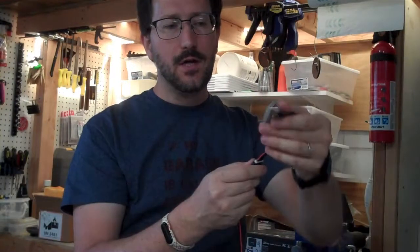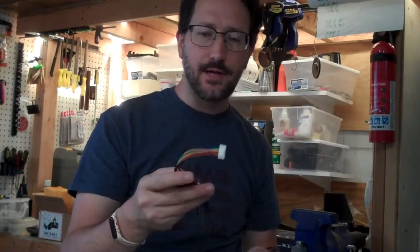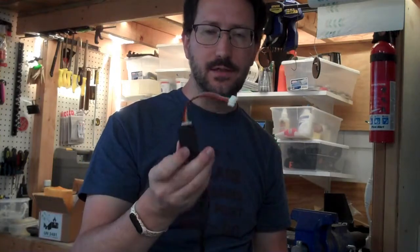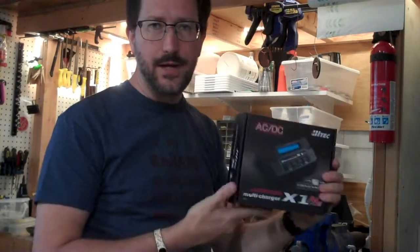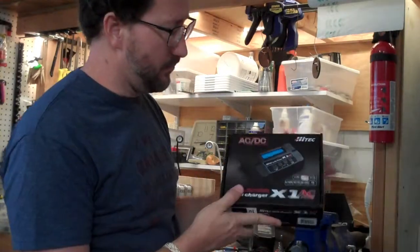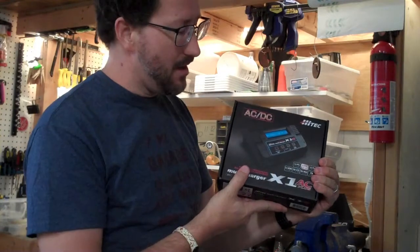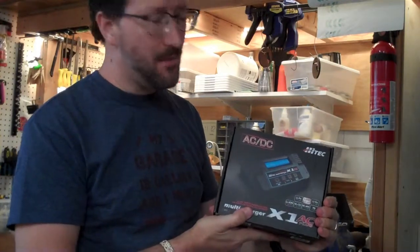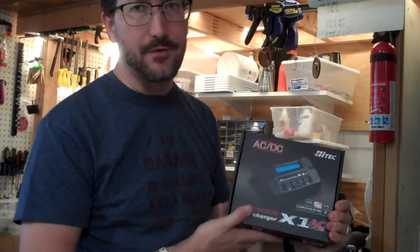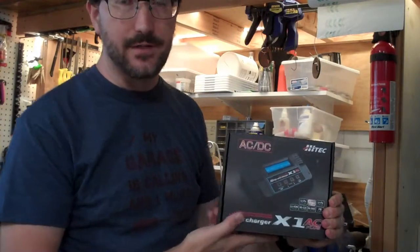I'm going to chop this end off and hook these to each individual cell so that the charger can manage and monitor the voltage of each cell independently. This is normally used for radio-controlled aircraft using small sets of batteries. For this battery, it's going to take a long time to charge it. So I can bulk charge the battery with a bigger power supply and just use this to top it up and top balance all the batteries if I need to.